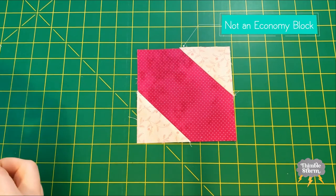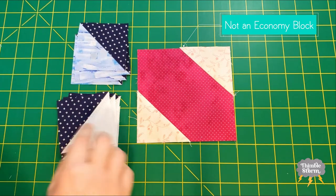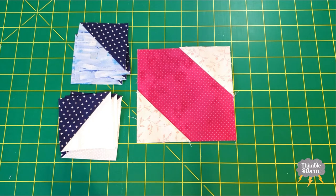My economy block is half done. I have four DC units and four DE units. I'm going to arrange these like they're going to appear in the block before I move on to the next step.